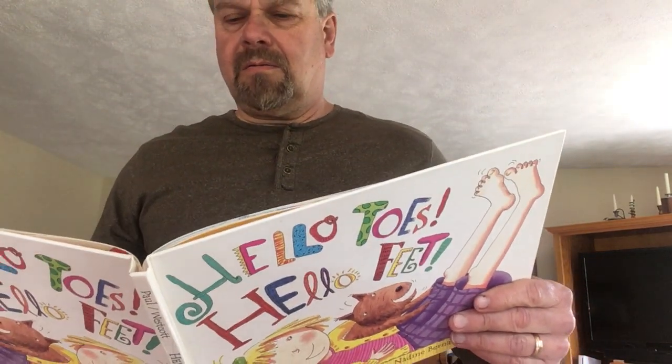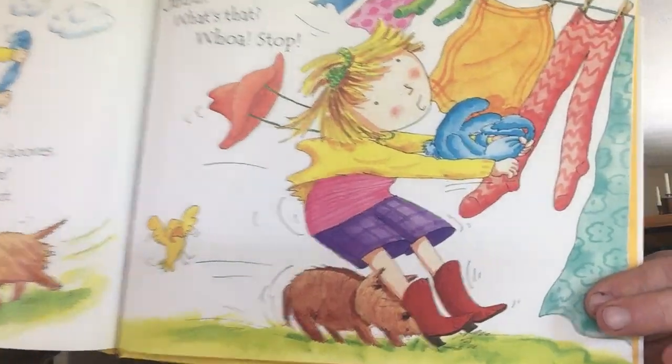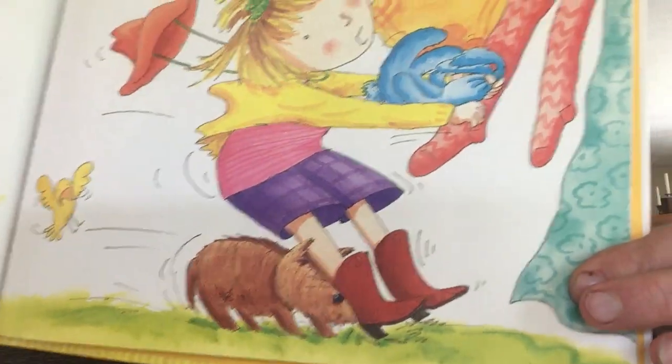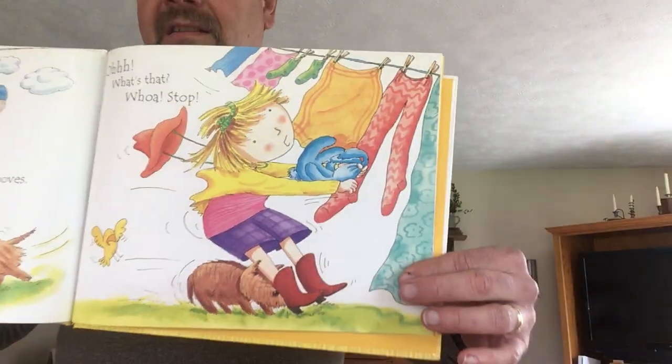Be horse's hooves. Come on, let's trot. Whoa, what's that? Whoa, stop. You could make horse's hooves really loud on the floor, couldn't you? Make it sound like a horse.